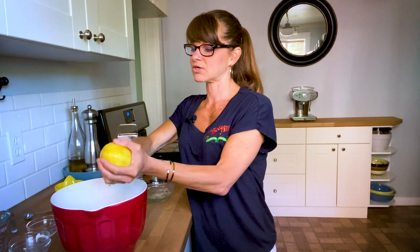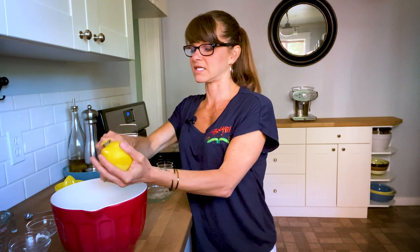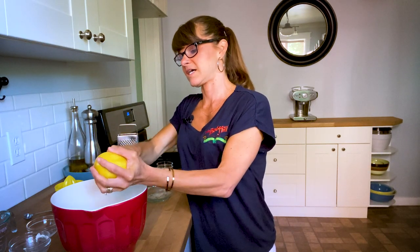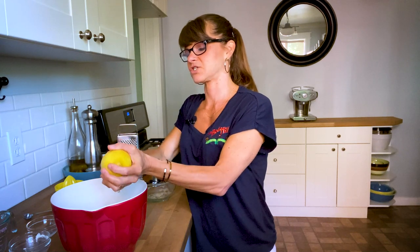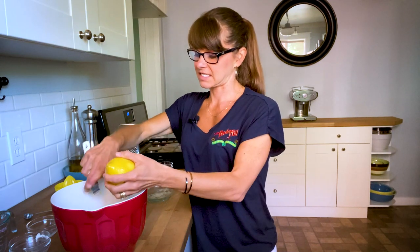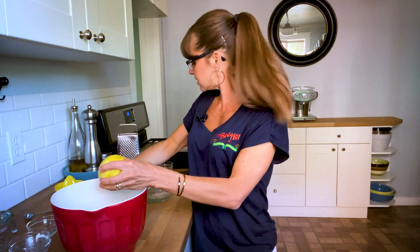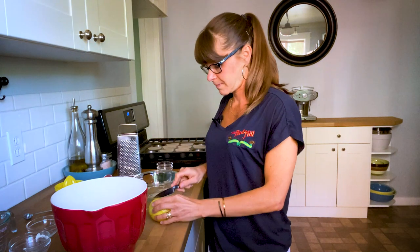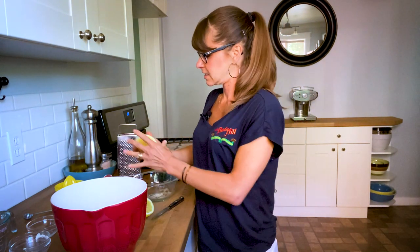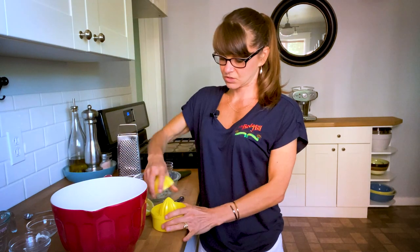Just make sure you don't go too deep on it — you don't want a lot of white in there, but I do like to put a lot of lemon zest in things. So here I am going around making sure I don't miss any. And then I'm going to add in the lemon juice — I'm going to cut this in half and use my juicer here.